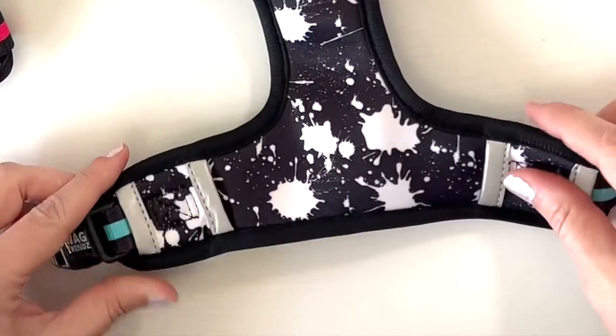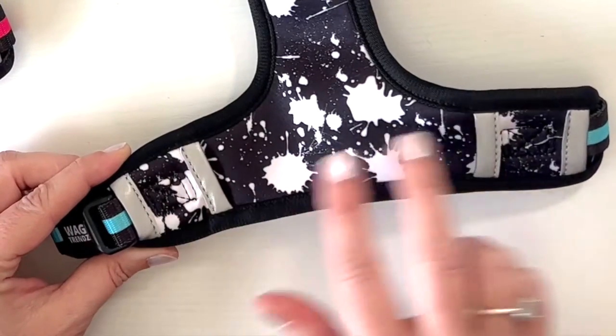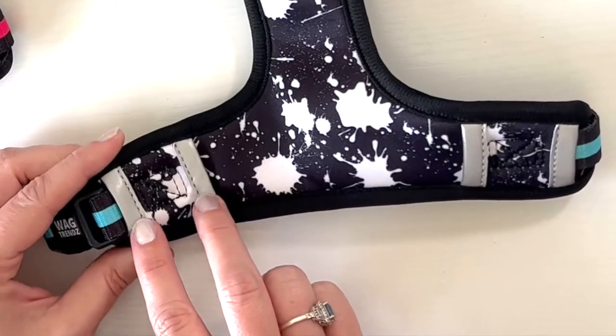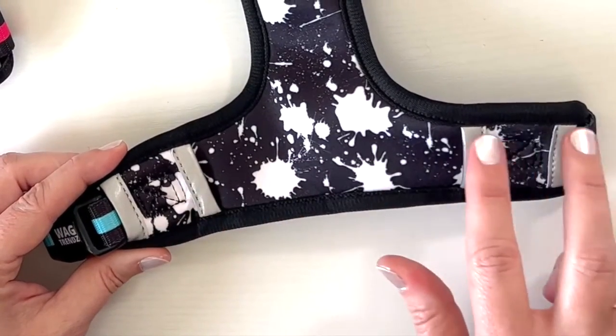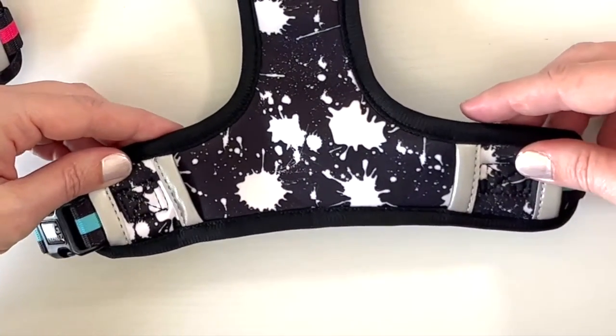And last but not least is another safety feature of this harness. It actually has four reflective strips that are great for if you're walking your dog at night or in the evening — you can really see these when the headlights hit them. They sit around the dog's rib cage and it's perfect.